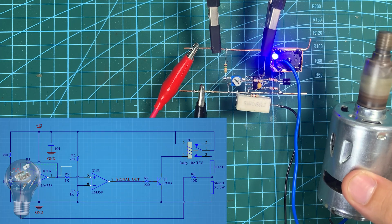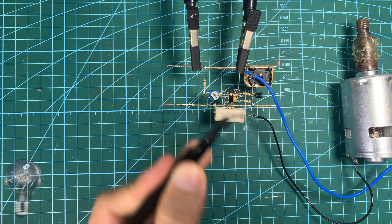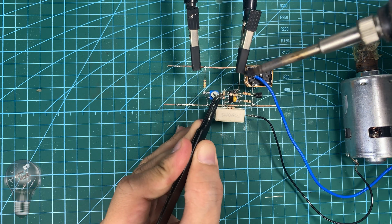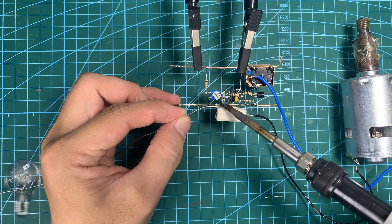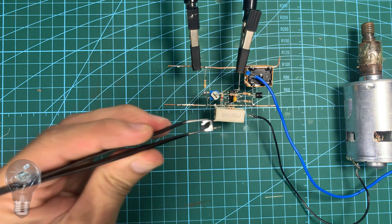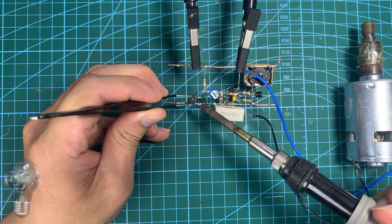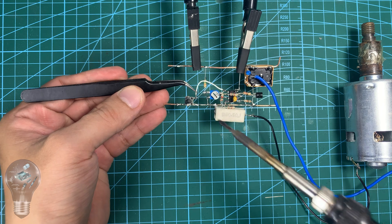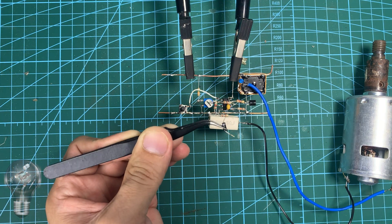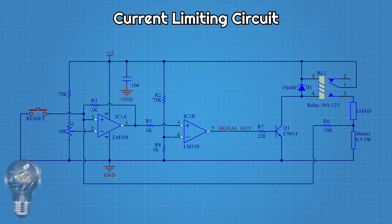To fix this, I add a positive feedback resistor at op-amp number 1, creating a hysteresis effect. Thanks to this, once V-shunt exceeds the threshold, the output stays stable and no longer oscillates. I also add a push button to discharge the feedback voltage to GND — this button acts as a reset, bringing the circuit back to its initial state after a fault. In addition, I place a diode in parallel with the relay coil to block reverse current, protecting the transistor from voltage spikes when the relay is released.